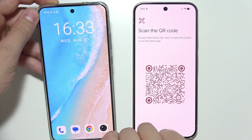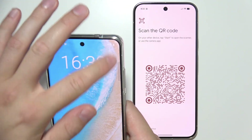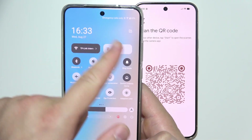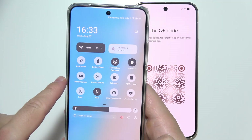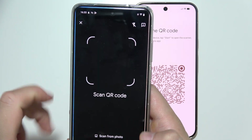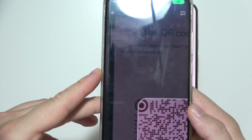Now we have to grab our old phone and scan that QR code. In most cases, you can access the QR code scanner in your Quick Settings panel. So we just have to search for it — in my case it's available right there, so we bring it up and scan.